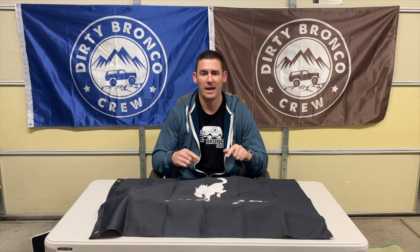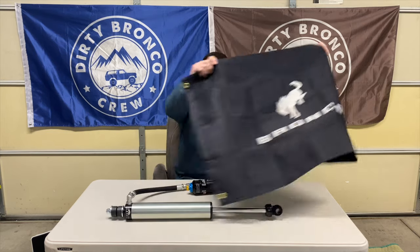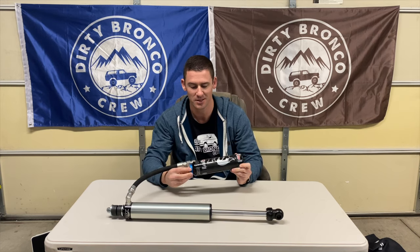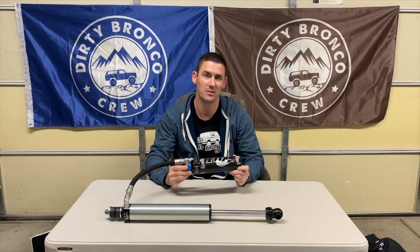As of now I have about 8,000 miles on the Bilstein kit, and for my needs it just isn't enough. So I've decided to go all out and ordered Fox 2.5s with adjusters and custom tuning from Accutune Off-Road.